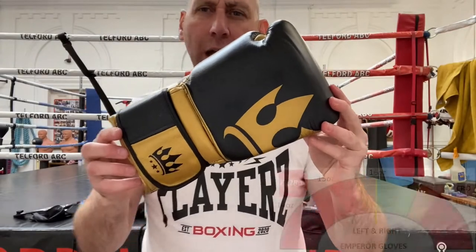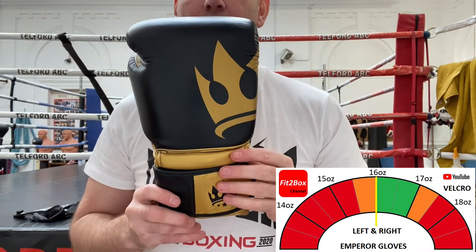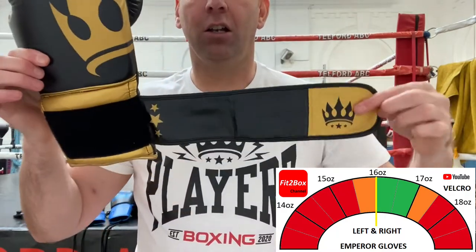These are the gold velcro Emperor. You've got the half-crown there — that's how you tell whether these are the Emperor or the Crown. You've got the velcro closure like so.